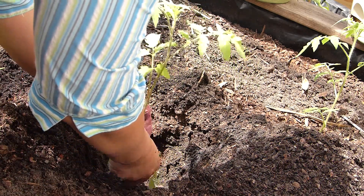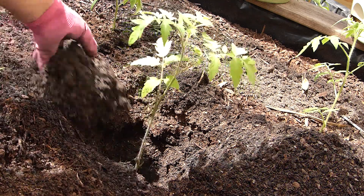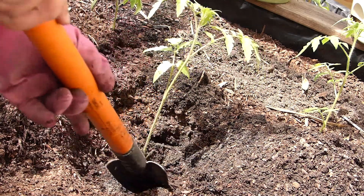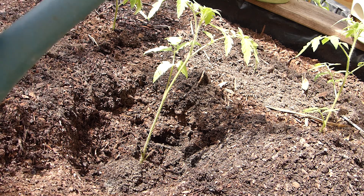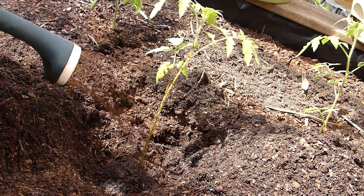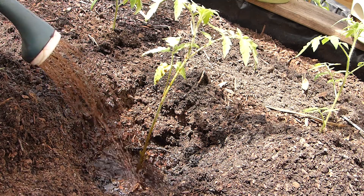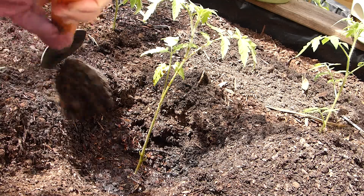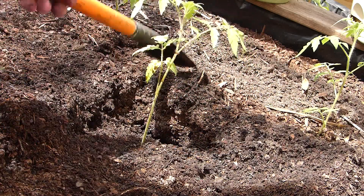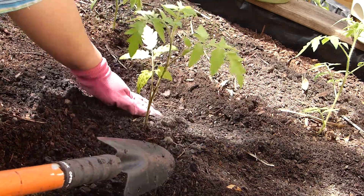I'll remove the first two leaves — I don't want them underground decaying and requiring nitrogen to break down. Now the plant is in position. I prepared a mixture of seaweed extract and liquid fish extract to water and saturate the soil. I'll apply that as soon as I completely cover and finish planting it.